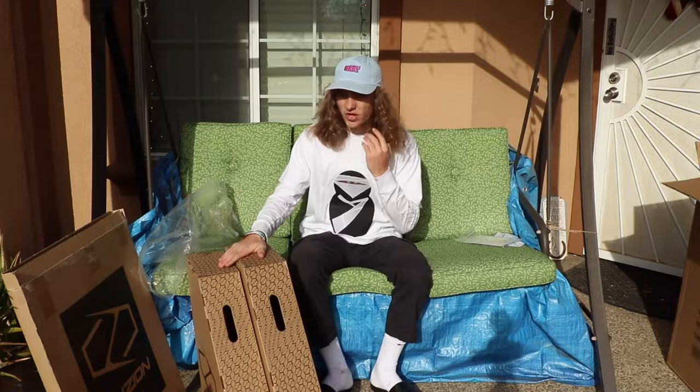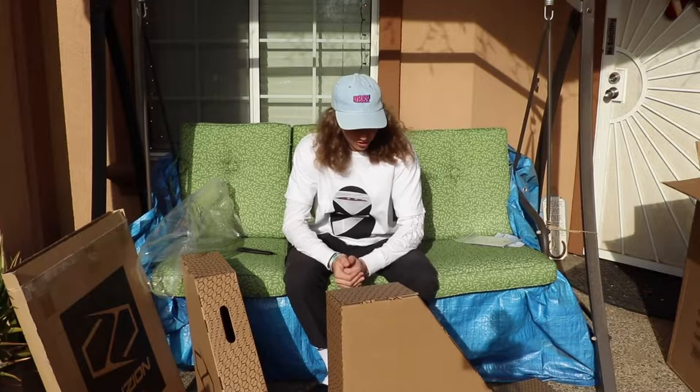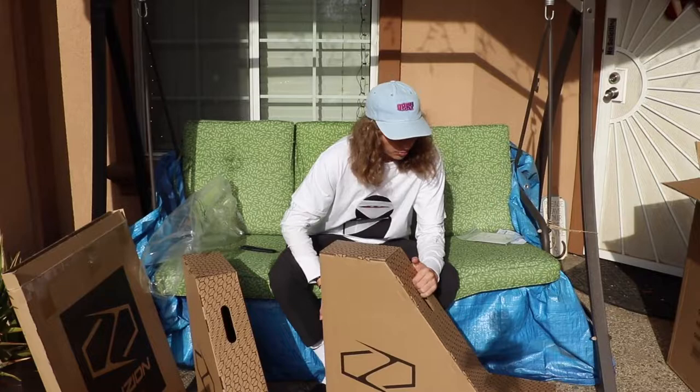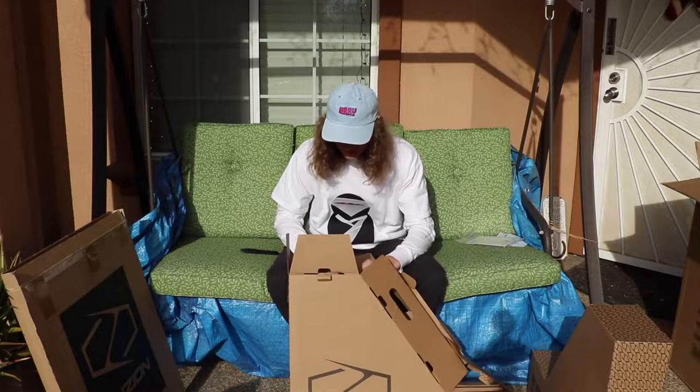These next two scooters are going to be the ones I'll be riding — one as my street part complete. I know you guys have already seen these probably on Instagram, but these things are beautiful. I think I'll unbox the park complete first, which I'll be riding primarily, and then get into my secondary street complete. I already know the two colors because these are the scooters I knew I was getting.